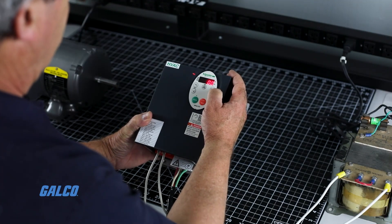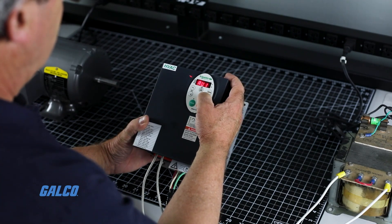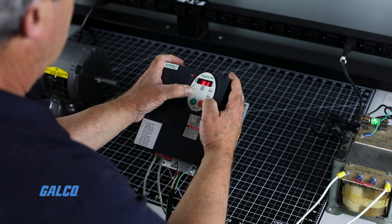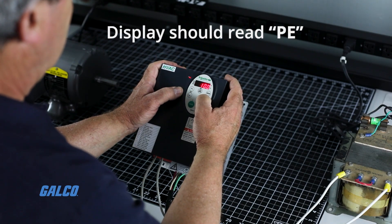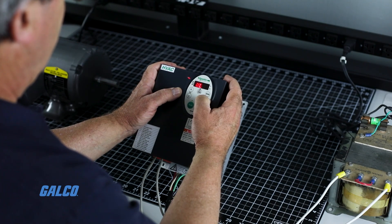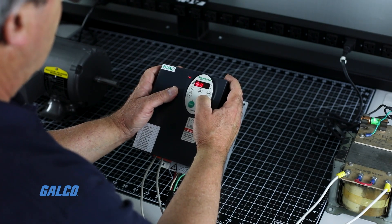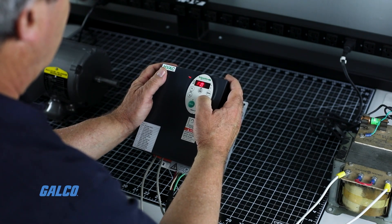Press mode and then enter to access the quick menu. Use the up and down arrows to navigate to the motor control mode selector. Your display should read PE to indicate that you are in the correct menu. Now use the arrow keys to select your motor control mode and select the mode button to return to the quick menu.